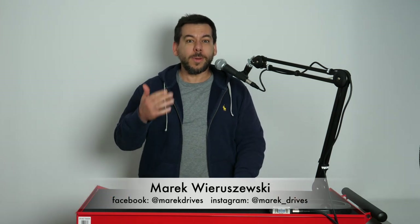Today on Marek's Gear it's tripods. Why do I need so many of them and why am I still buying new ones? Let's find out!